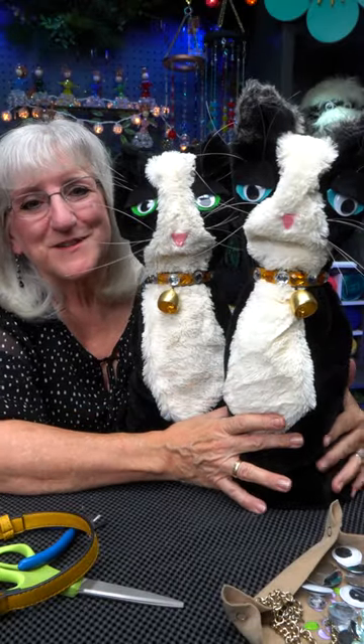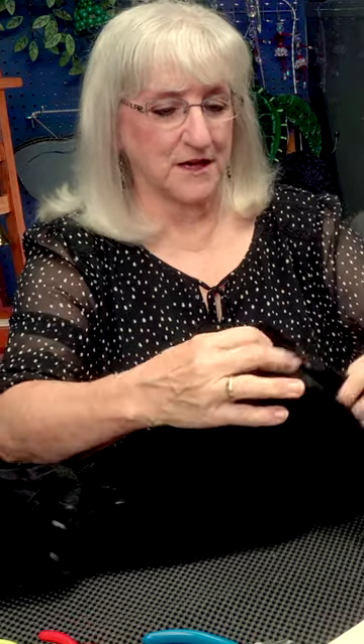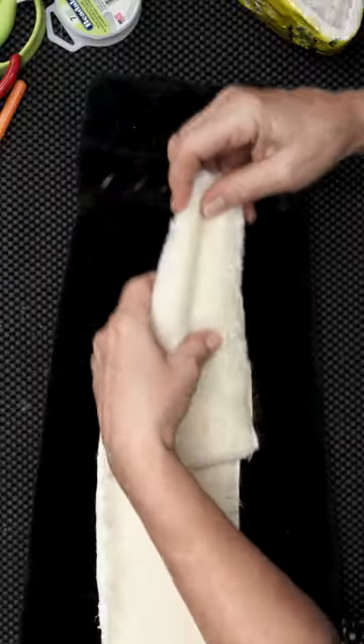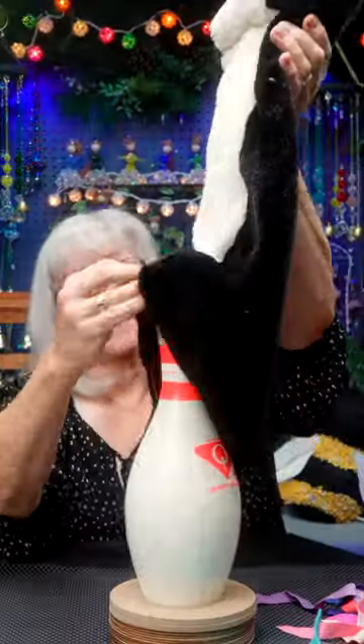I wanted to make a fun doorstop, so I used a 10-pin on the inside with a base, covered it with fabric that I had at home. I took apart an old coat and an old scarf to get the fur to cover my cats. Once I got the fur attached to the pin,